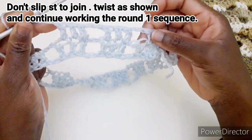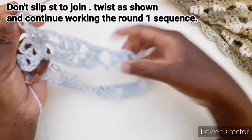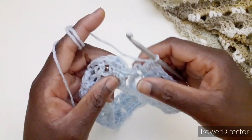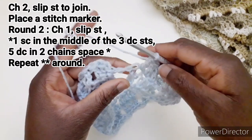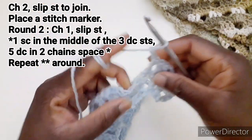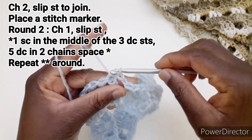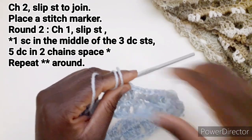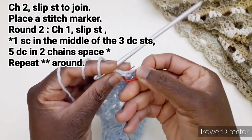Continuiamo a lavorare fino ad arrivare all'inizio. Ho terminato di lavorare questo primo giro allungato. Arrivando a questo punto, dobbiamo chiudere: 1 e 2, le ultime due catenelle, andiamo a chiudere qui nella prima maglia alta con una maglia bassissima. A questo punto mettiamo il marca punto per non perdere l'inizio del lavoro.